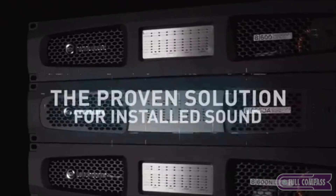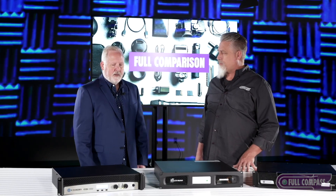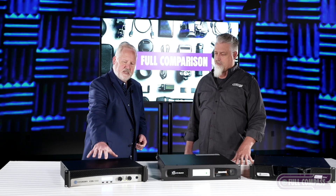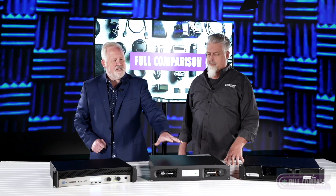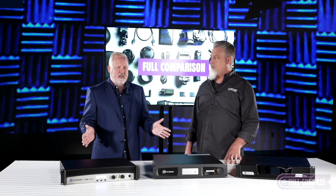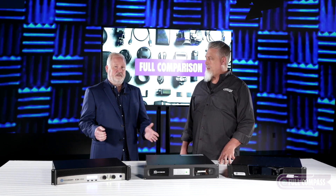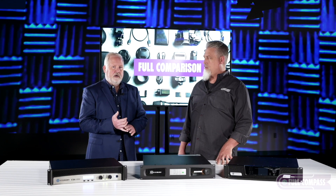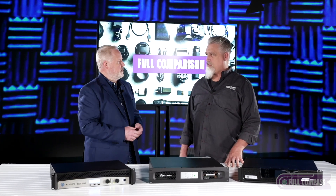Today we're going to talk about the installed Crown amplifier specifically. What we're looking at here is the CDI series, the CDI Drive Core series, and the DCI series. This represents basically the entirety of our installation product range. These amplifiers have the features that installers need for commercial and professional applications. All of them do either 70-volt mode or direct couple mode, and then it depends on what feature set you're looking for.